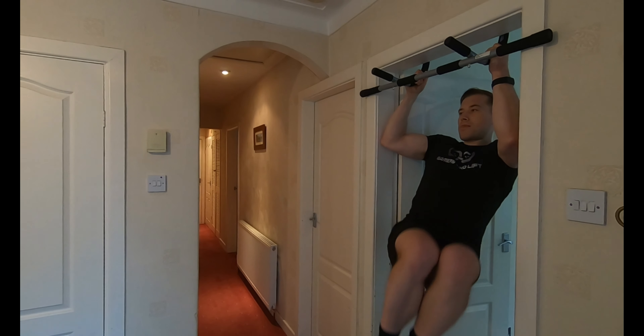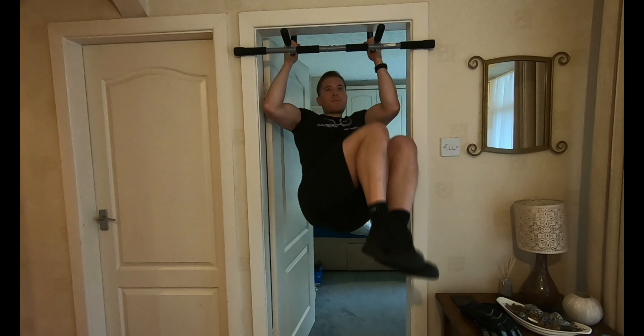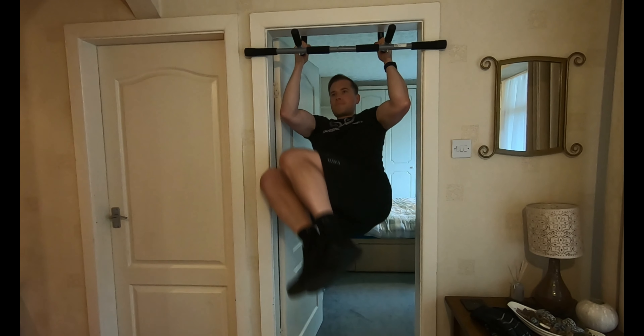A regression for the hanging leg raise is the knee raise. I've also been doing twisting knee raises, targeting the obliques — a really good exercise for hitting your sides as well.